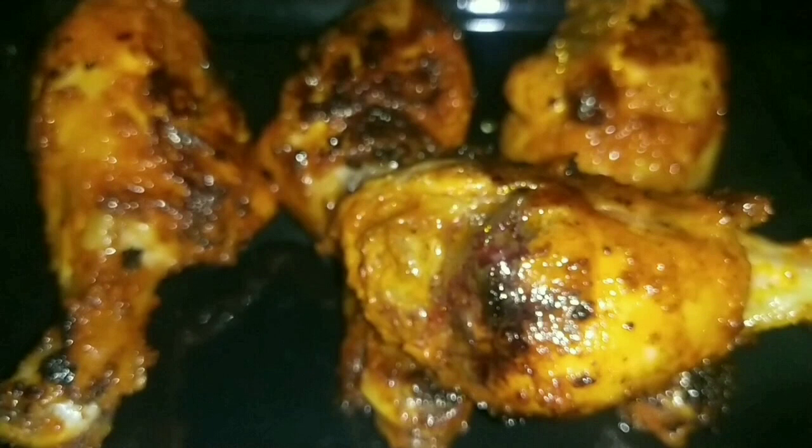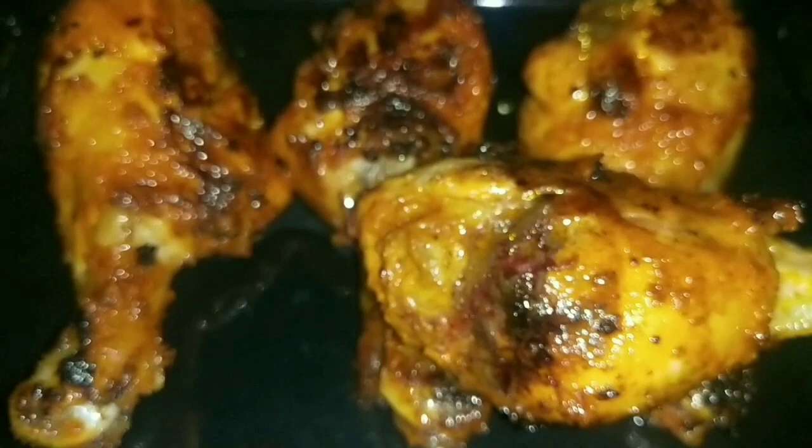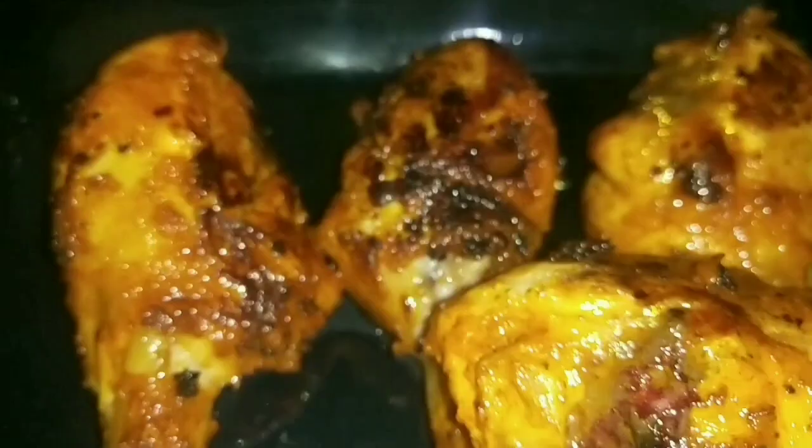Hi guys, namaskara, namaste, vanakkam! Welcome back to your Cup of Tea channel with your Praveena. In this video I'm sharing a super delicious, yummy, juicy, and flavorful spicy chicken drumstick. This recipe is so delicious that every kid to elders will definitely love it, and it's very easy to make. So let's get started — but first, let's check out the ingredients needed.